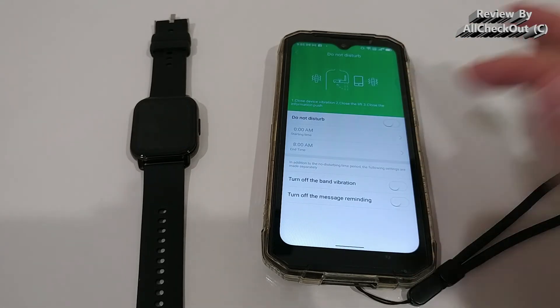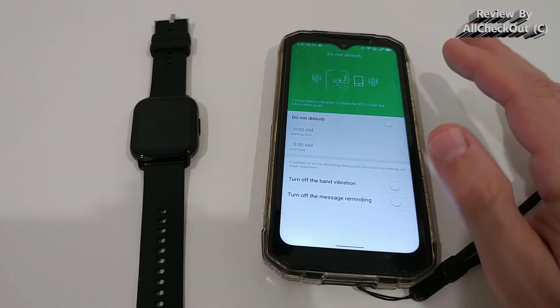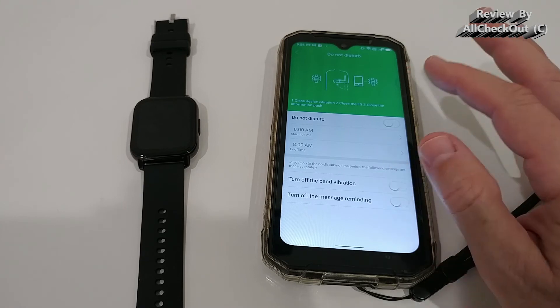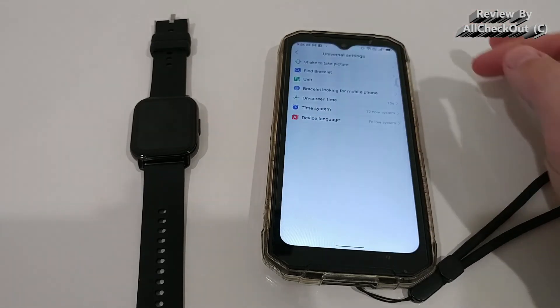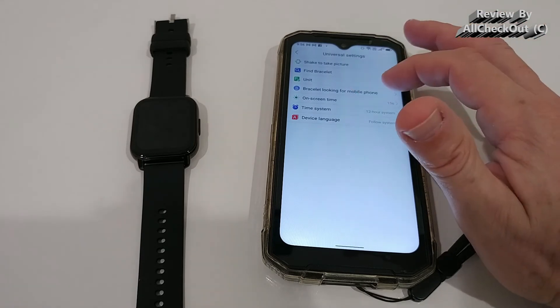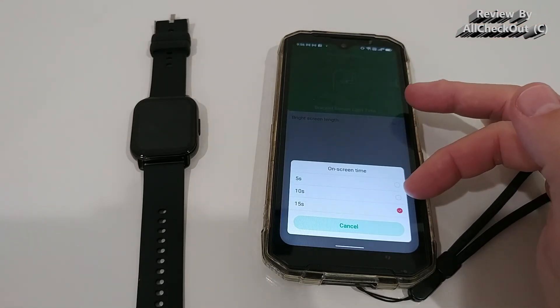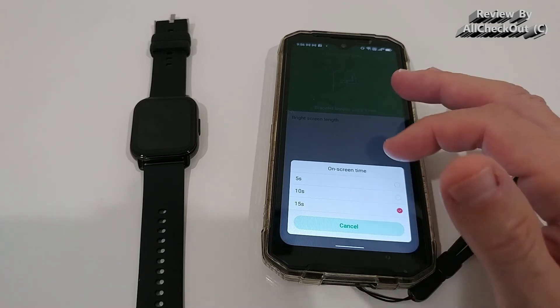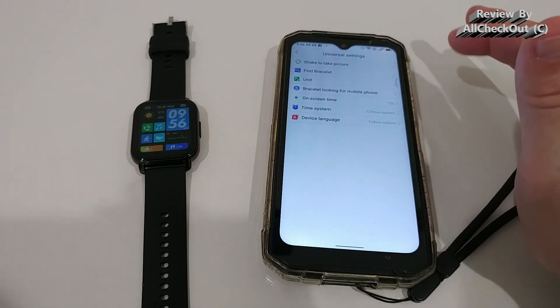Be careful with Do Not Disturb — it will also deactivate the alarm, so it won't wake you up in the morning, and the timer won't work either. In universal settings, the most important option is the screen-on time, which you can set to 5, 10, or 15 seconds. You can also change units, time system, and language.